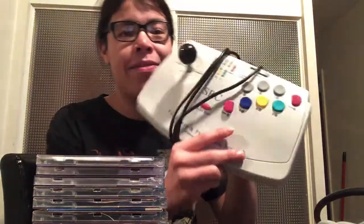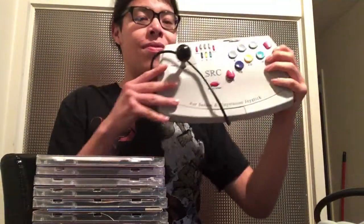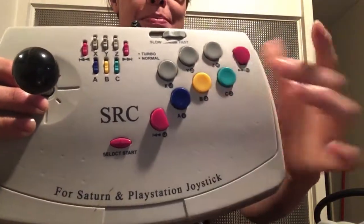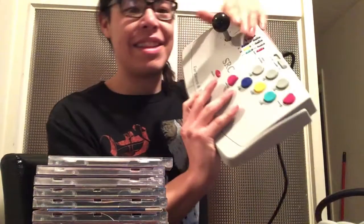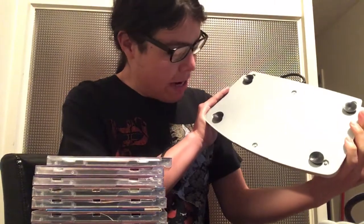I got an off-brand fight stick for PlayStation and six Saturn, as it says right there. I actually kind of like it — I beat Clockwork Knight with it the other night, it was pretty fun. The only issue is I kept hitting the super diagonal button. It has sticky feet so it can stick onto a table.